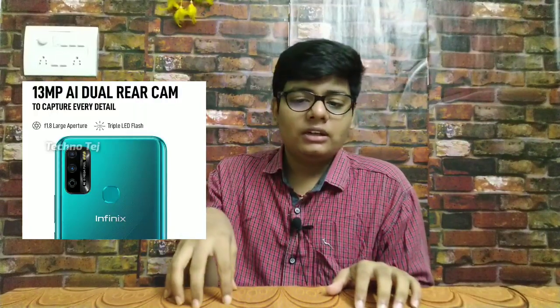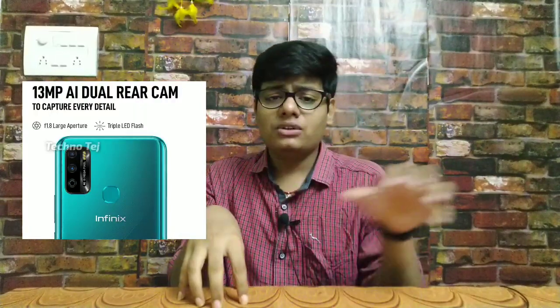Next is the camera department. We have a dual camera setup. The main shooter has an f/1.8 aperture, and there is a depth sensor. On the front side, we have an 8MP front-facing selfie camera. That covers the complete camera specifications.